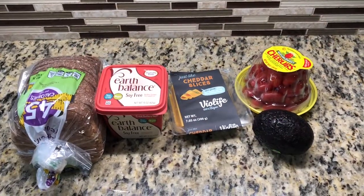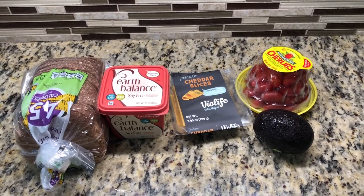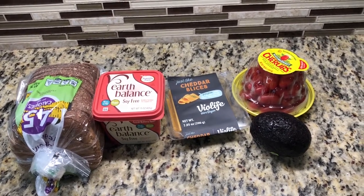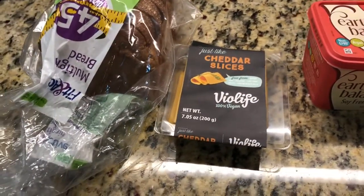Hey family and welcome back to Meet My Brown's Kitchen. Today I'm going to be making a vegan grilled cheese sandwich. If you want to see my recipe, stay tuned.